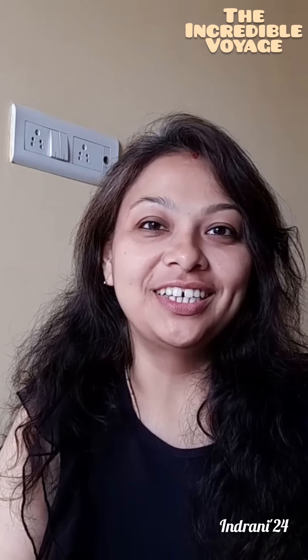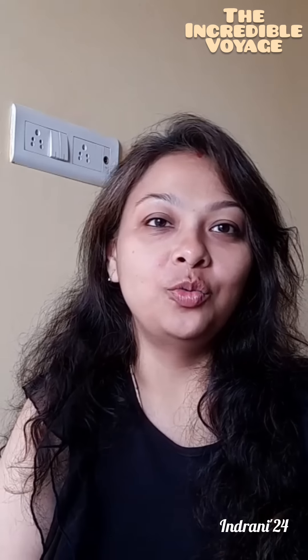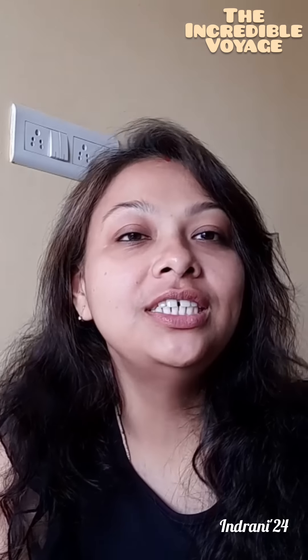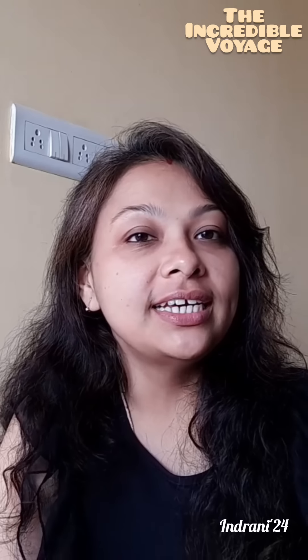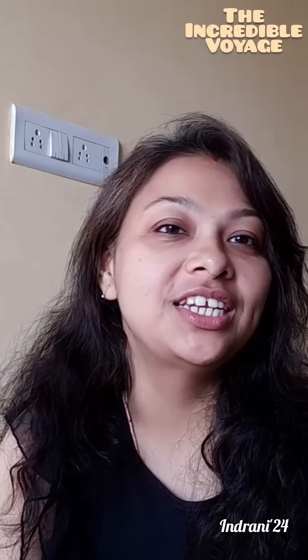Hello my dear friends, welcome to my blog The Incredible Voyage. Today I will be teaching you all how we do charcoal work. I have already shown one Satguru video where I showed you the techniques for charcoal work, but today there will be a few differences. Today's topic is Shiva — Shivratri has just gone and now we will be doing an artwork on Shiva.